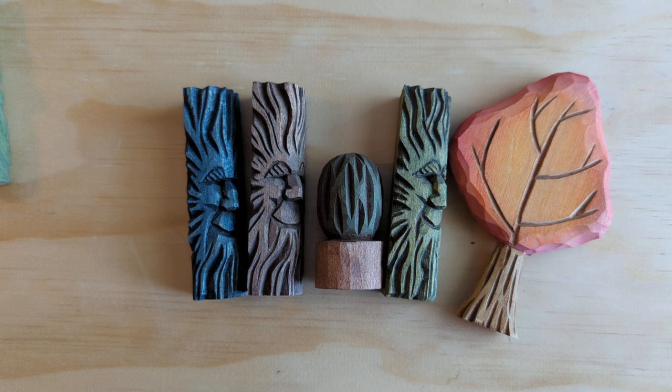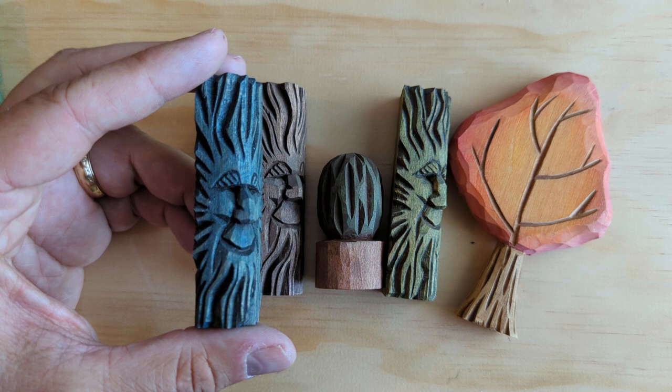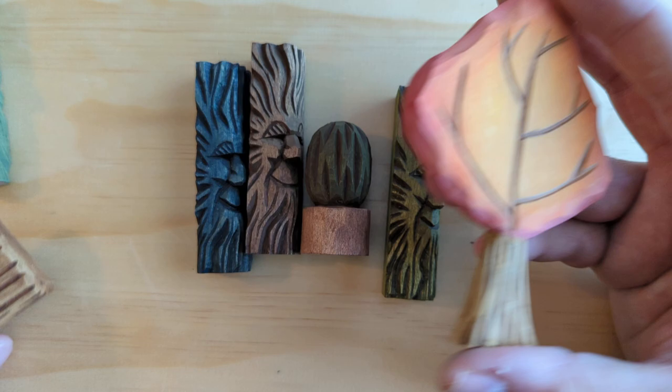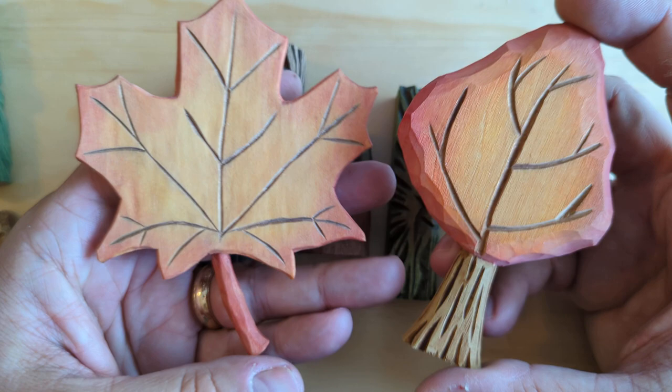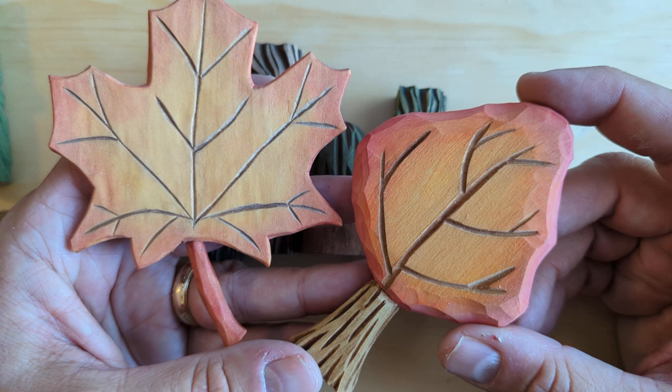The second thing is when to antique. These are all good examples. When you want the crevices, cuts, and deeper parts of your carving to show up as a darker shadow, that is a good time to antique. When you want an aged look, that's also a good time. Here's a tree on the right and a leaf on the left — these are lightly antiqued because I wanted to get a dark color down into the veins of the trees or the branches, and I needed to make that line look darker.